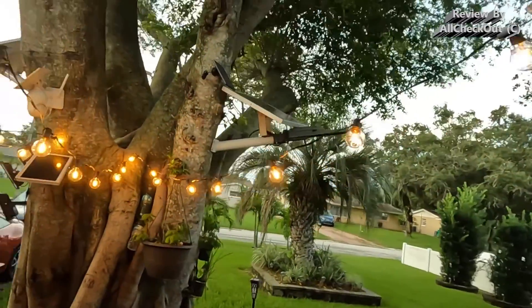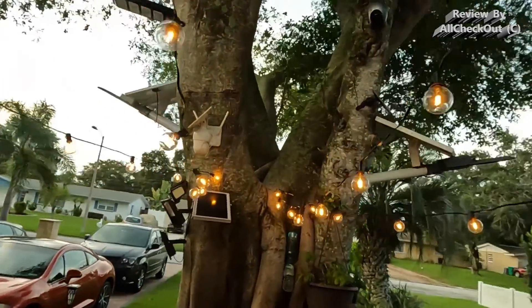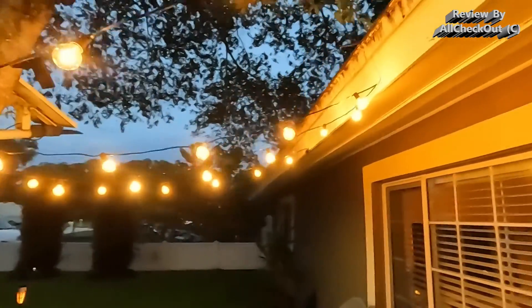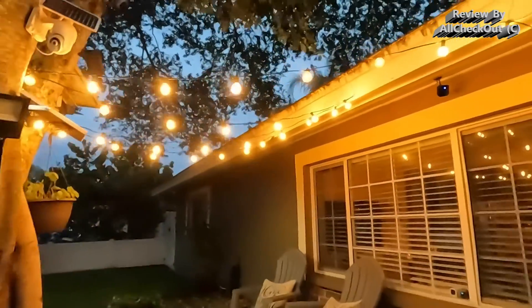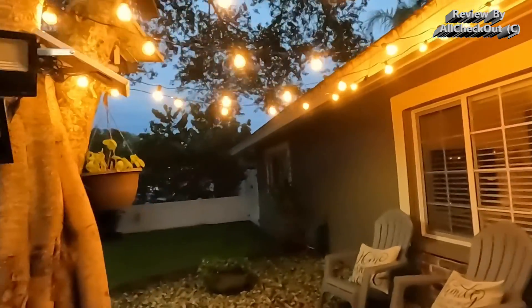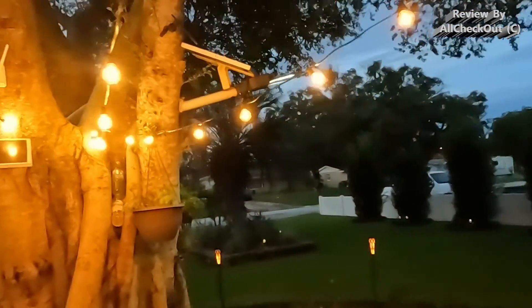It looks great as decoration for a party, but of course the full beauty is only visible during the night or when it's dark. You can see that here — this is as beautiful as it gets with string lights.